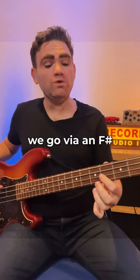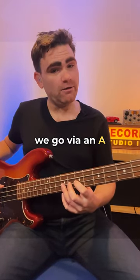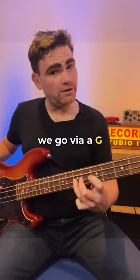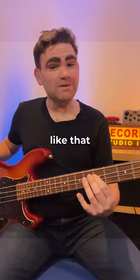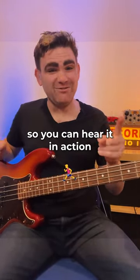So to get to the G we go via an F sharp, to get to the B we go via an A, to get to the A chord we go via a G, and to get back to the D we go via a C sharp. This is all explained in the book, but let me show you what this sounds like in practice so you can hear it in action.